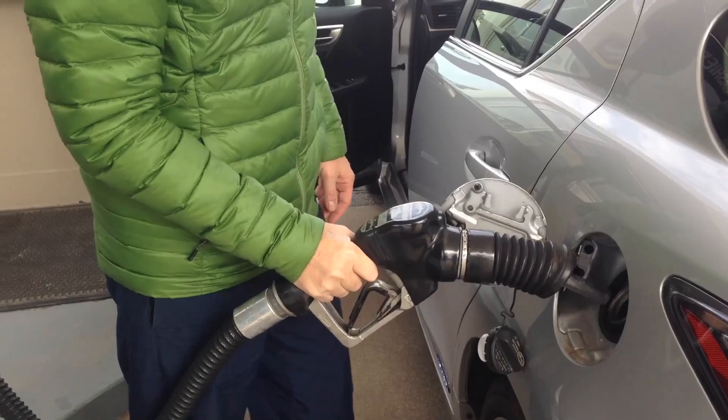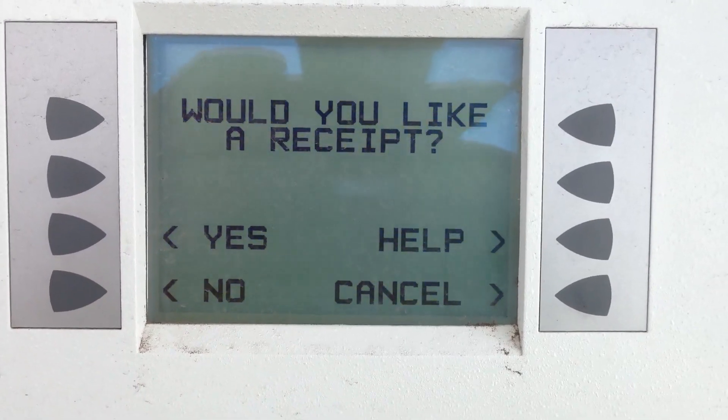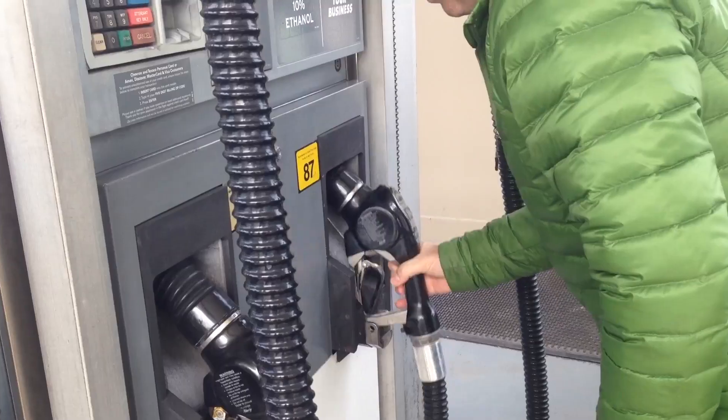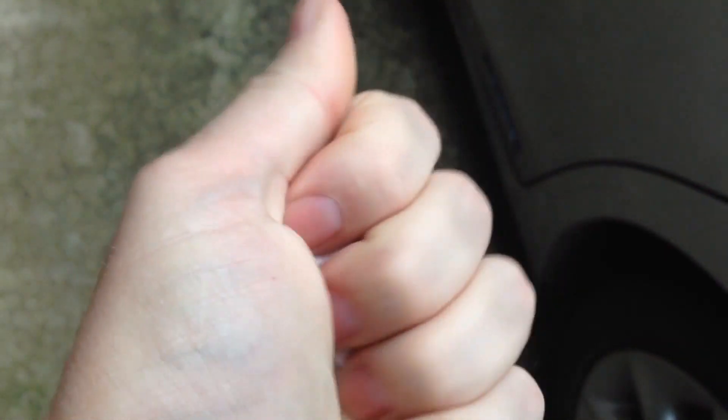Here's an easy way to be green at the gas pump. When you're done fueling your car, press the no receipt button. It may not seem like a lot, but it adds up over time — especially when you consider that thermal paper is not recyclable.